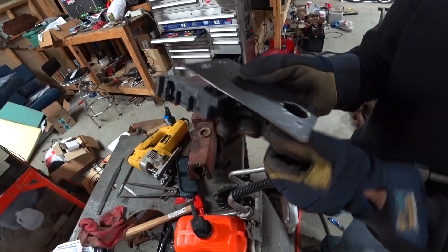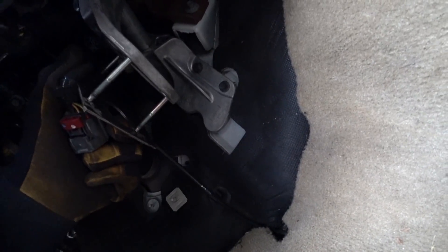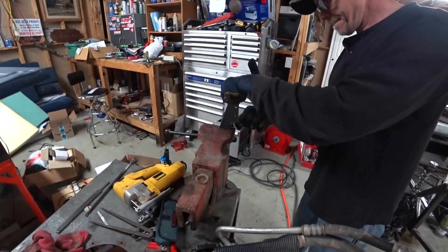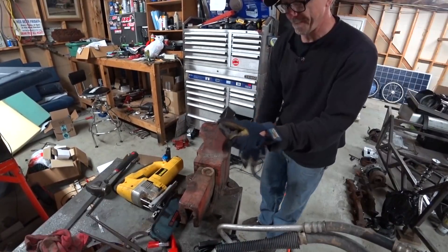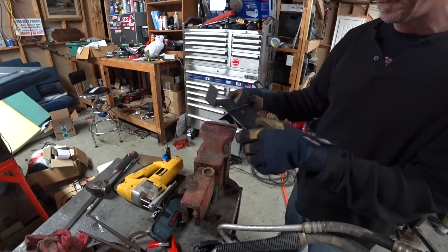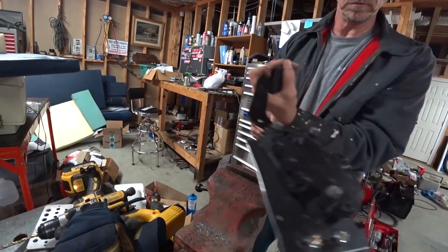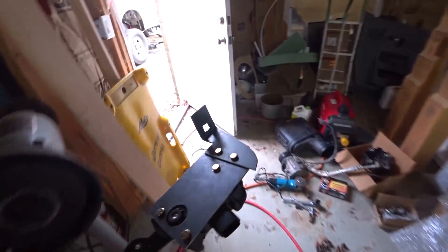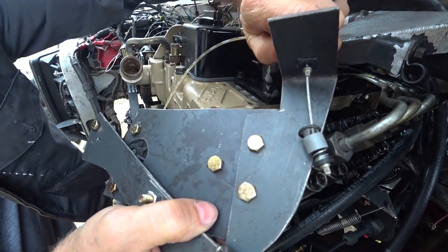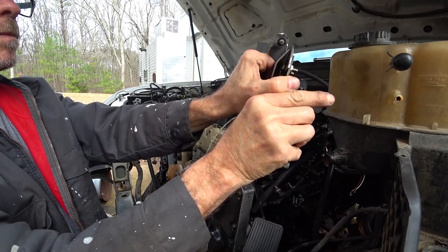We have our moment of truth here. Looks like it's going to work. You need a little fine tuning. I guess it could always weld on it if it's not strong enough, but I'm sure it's gonna be strong enough.